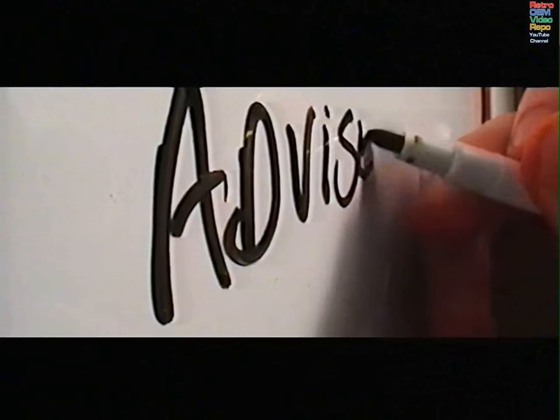In a world where the key to immortality is the sharing of knowledge, never stop learning.